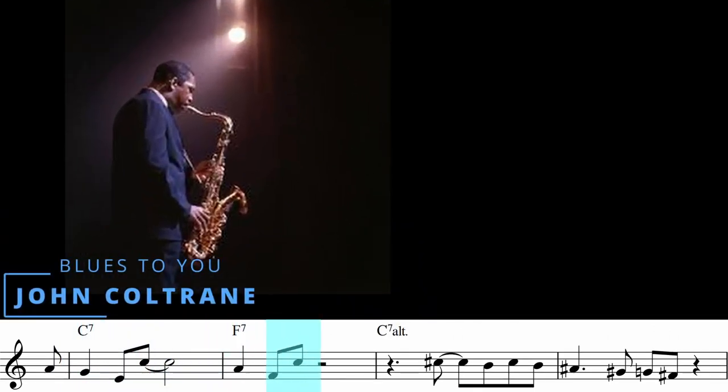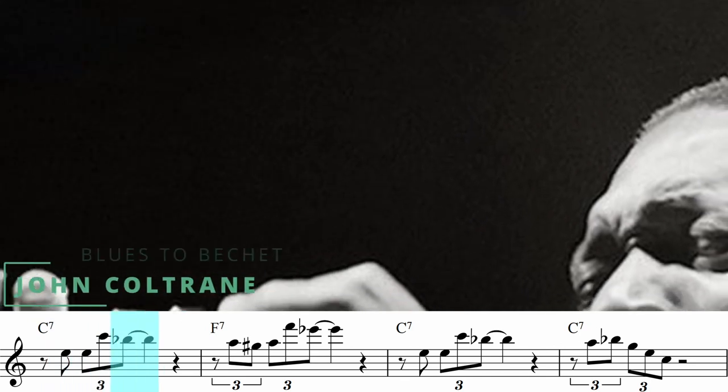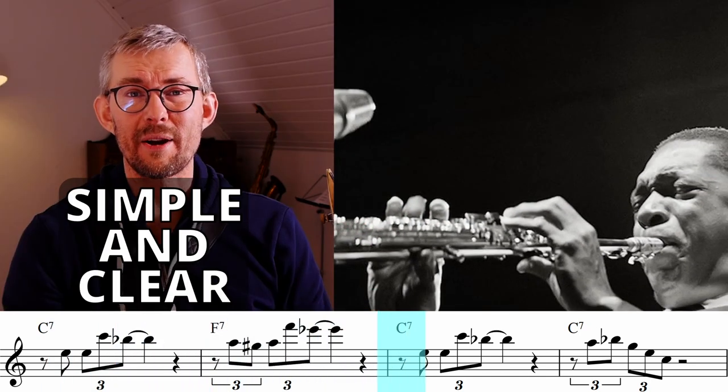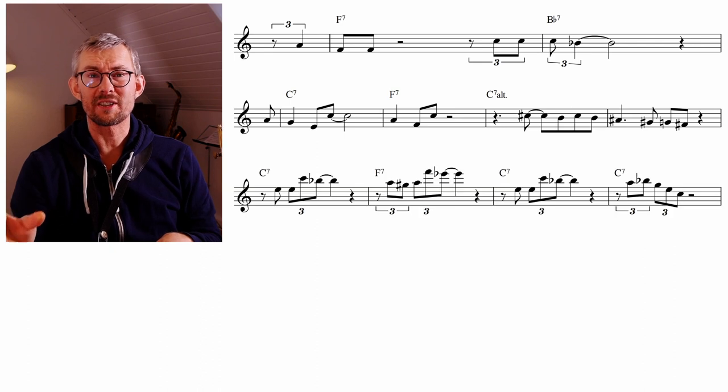These are amazing Coltrane lines, almost only using chord notes. The clarity and simplicity is stunning — this is one of the reasons why we love Coltrane. In just these three lines, there's so much information you need to know when you play the blues.